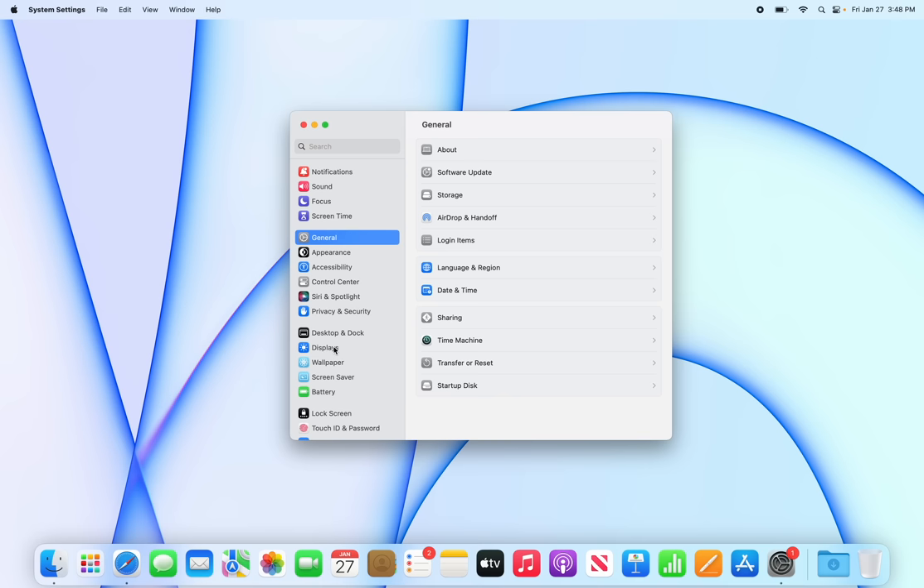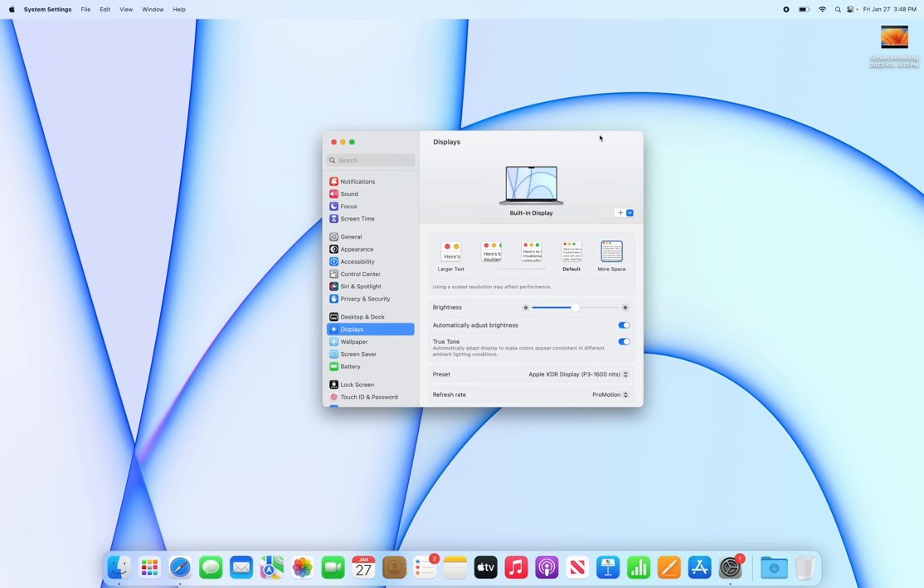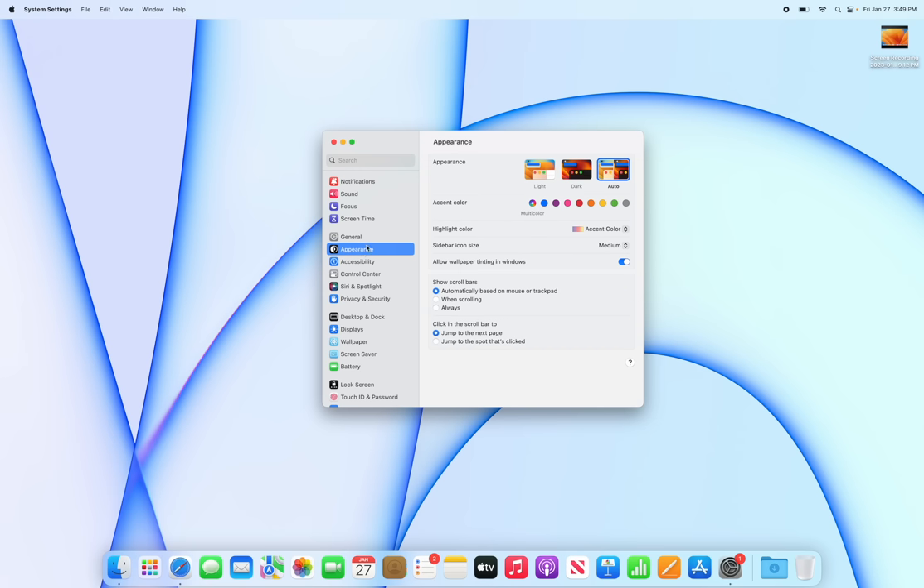Going back to display settings, go to Displays and change the resolution from Default to More Space — especially if you have a 16-inch model. This gives you much more real estate on your screen. I use it on the 14-inch model too, but it's particularly important on the 16-inch.